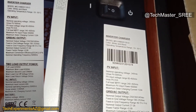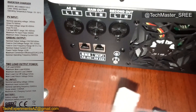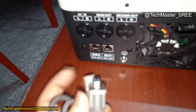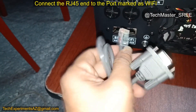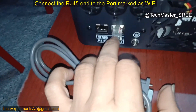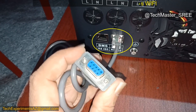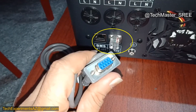Now we need to check how to connect the Wi-Fi dongle. The Wi-Fi dongle connects directly to the cable, and this cable connects to the RJ45 port. The DB9 connector is used to connect our Wi-Fi dongle.